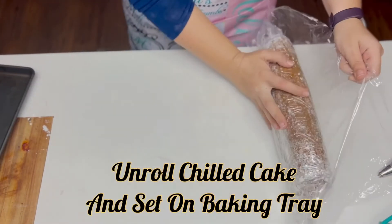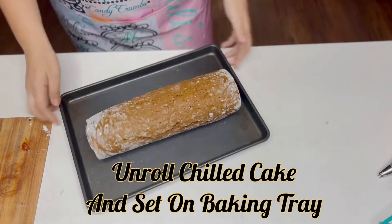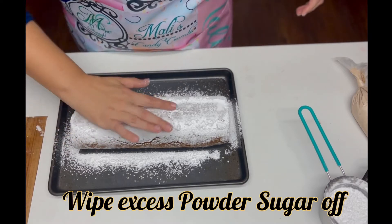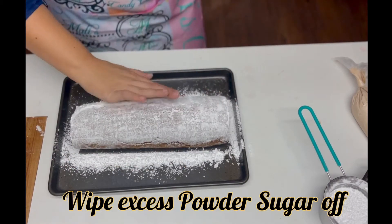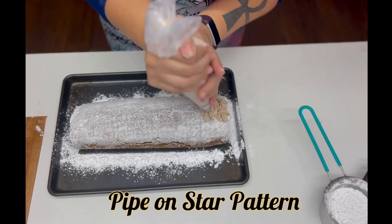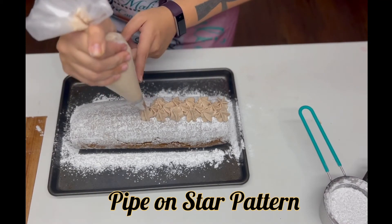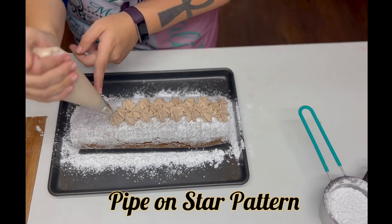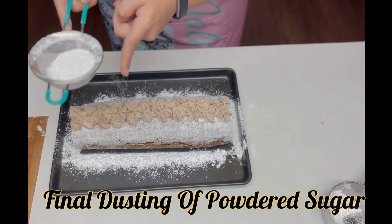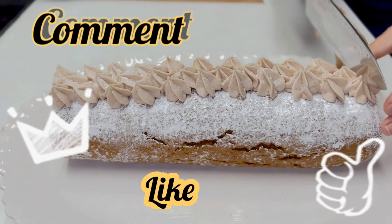Now that we have our cake out of the freezer, unwrap it from the cling film and set it on a baking tray. Dust the roll cake rather generously with powdered sugar, then wipe it off leaving it looking just dusted. Now use the 1M piping tip with the buttercream to pipe on stars, because we want our cake to look as beautiful as it tastes amazing. Dust the tops of those peaks with a little bit more powdered sugar just to make it look pretty. Now we're going to cut into it and reveal that beautiful inside.